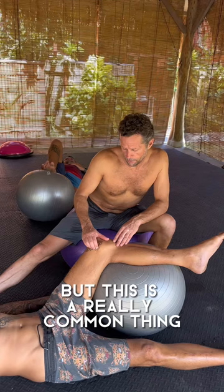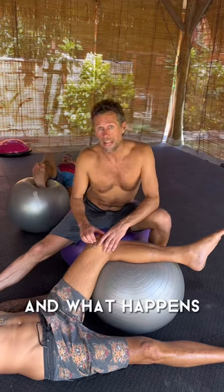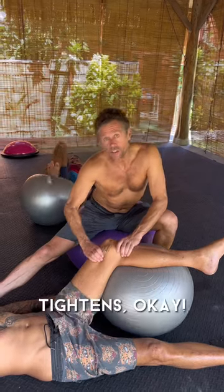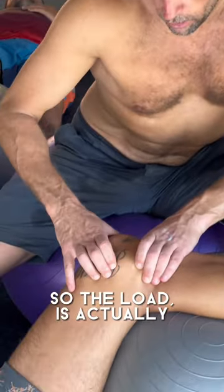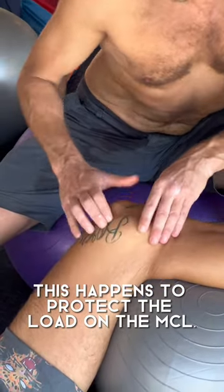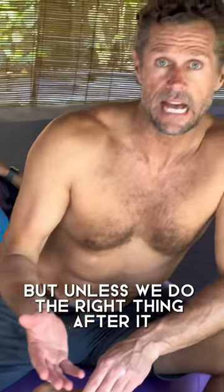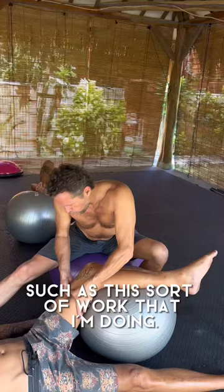This is a really common thing in surfing. What happens is that all the musculature around here tightens, and the load — this happens to protect the load on the MCL. It's often not a serious injury, but only if we do the right thing after it, such as this sort of work that I'm doing.